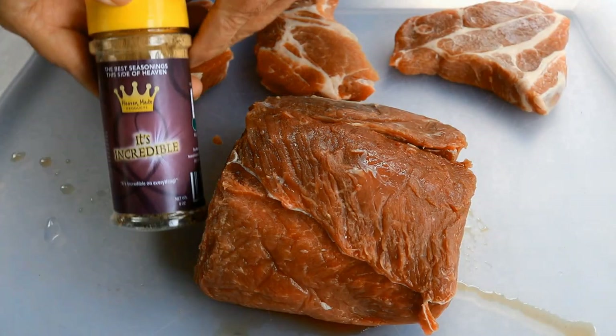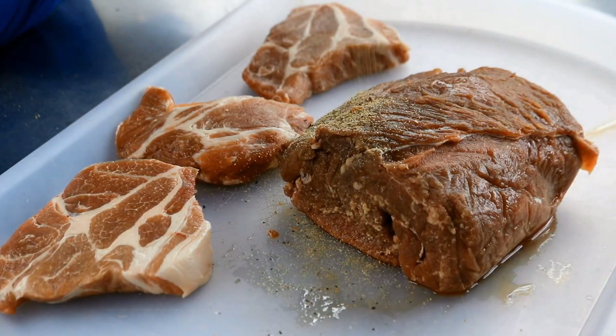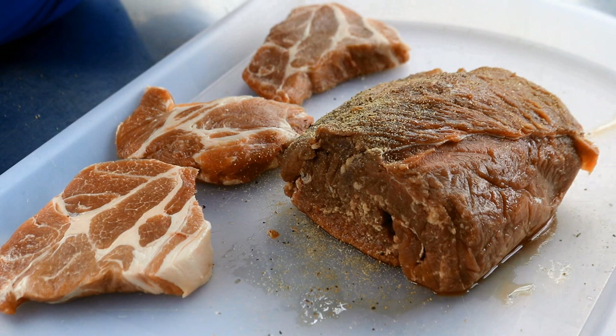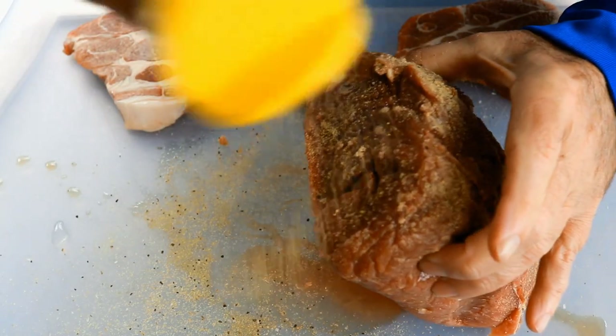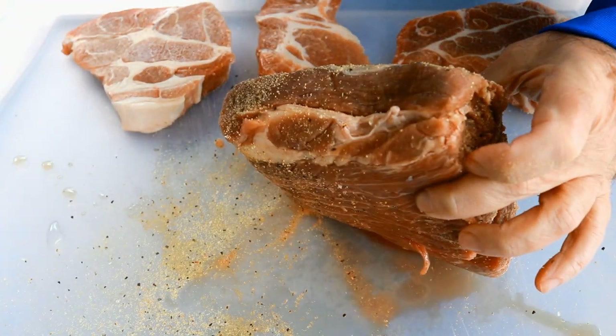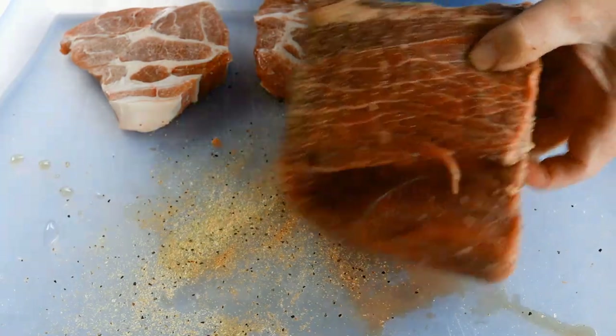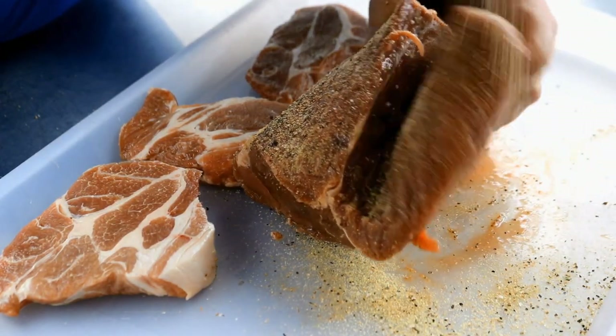For the seasoning today, I'm using It's Incredible, which is one of my favorite salt, pepper, garlic rubs. I've got a beef roast here which is about two and a half pounds, maybe a little more, along with three pork steaks that weighed less than one pound combined. We just want to season all sides of this meat.